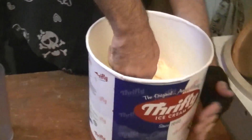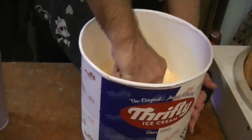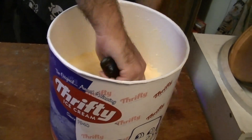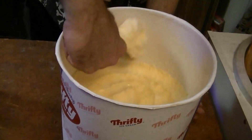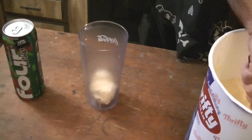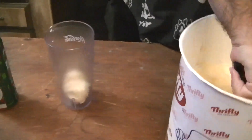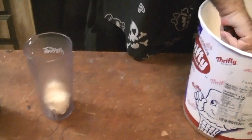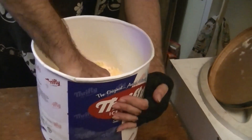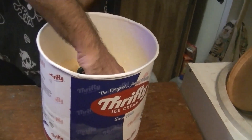First off, we'll get the ice cream going. Two scoops. Something inside me says I should probably do three. I don't know, it might be because it's Four Loko. But I'm going to dare and try this with only two.